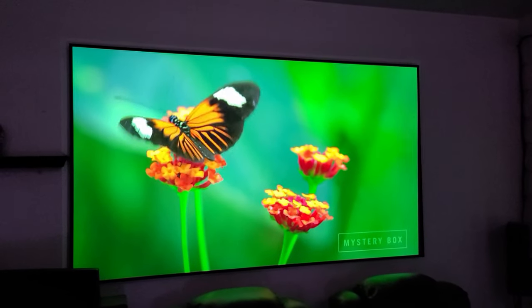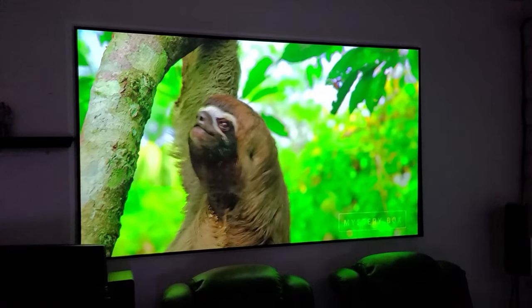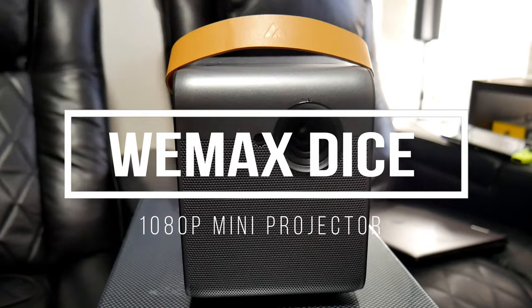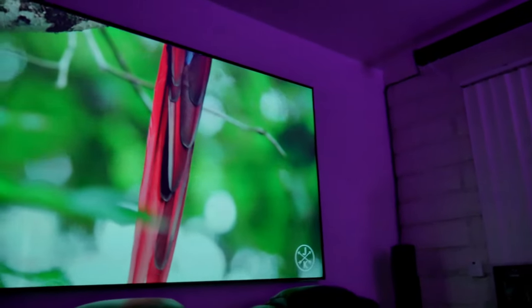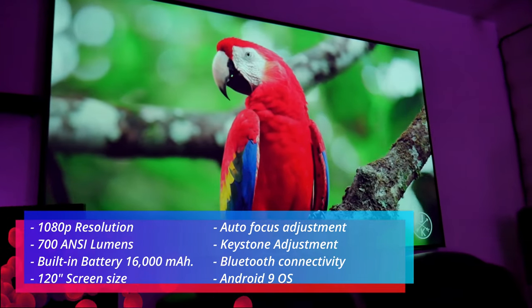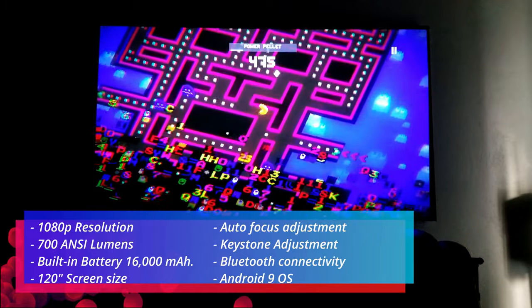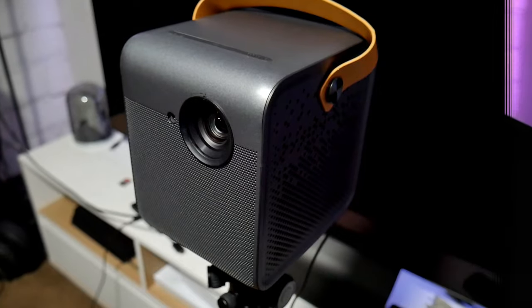Hey guys, Josley here. Welcome back to the channel and welcome back to another video review. This time I have with me a brand new projector by a company called Wiimax. This is the DICE — a portable 1080p projector. It has some pretty awesome features like a built-in battery, Bluetooth, really good speakers, beautiful 1080p colors. It also accepts 4K signal, HDR support, and I connected this with my soundbar via Bluetooth — something I've never done before with other projectors.